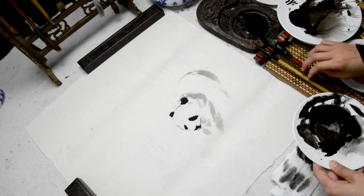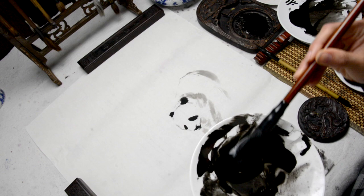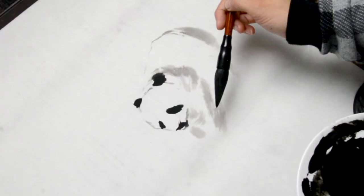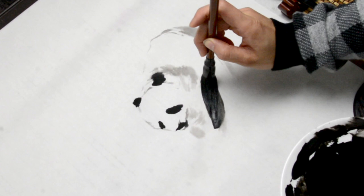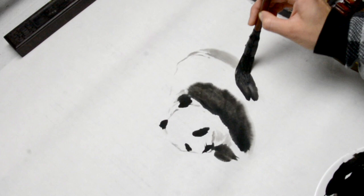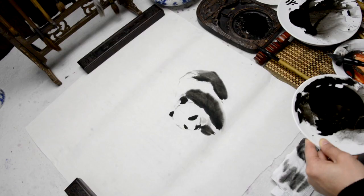I am now using a much thicker brush loaded up with ink and water. There is dark ink in the tip of the brush and a lighter, more watery ink lower down towards the base of the brush. I am using this for the legs in the front, another side, and the back leg.